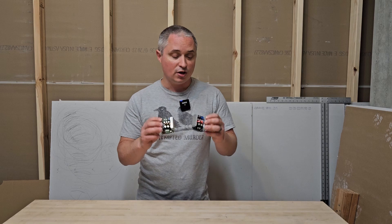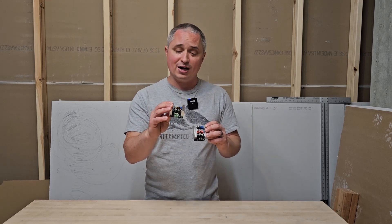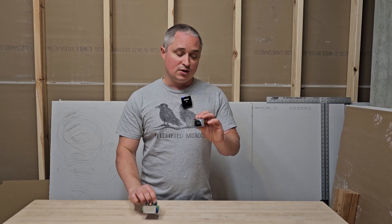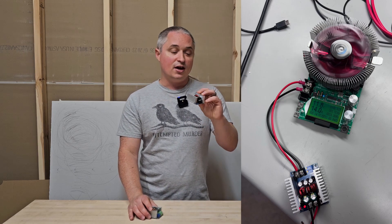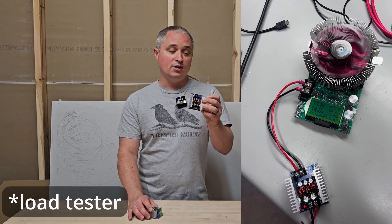My co-worker also used a power supply bench tester, and his topped out at 12 volts — it topped out at 10 amps and wouldn't do any more. That's only 120 watts, and these are sold as 300 watt units. He put mine on there, and it ran up to 14 amps at 12 volts, and it maxed out the power supply he was using. So this one is far superior.